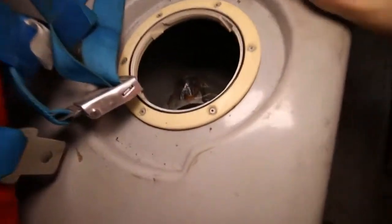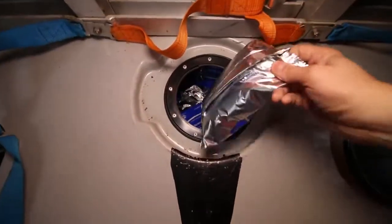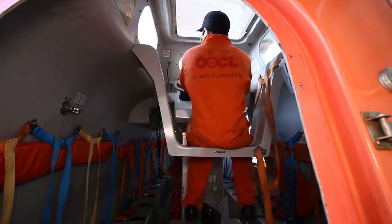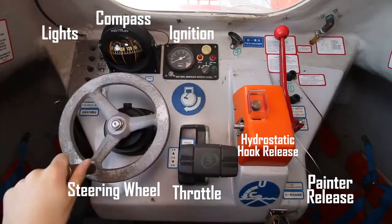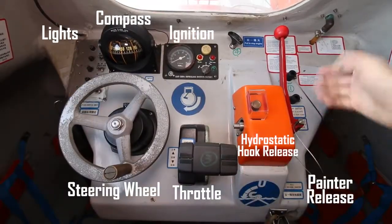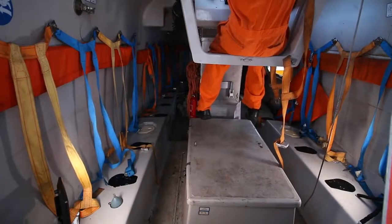The lifeboat equipment is mostly stored under the seats in compartments. This is the command console and conning seat. Taking a closer look at the control console, we have the engine ignition, steering wheel, throttle, compass, lights, hydrostatic hook release, and painter release. Underneath where I'm sitting is the diesel engine.